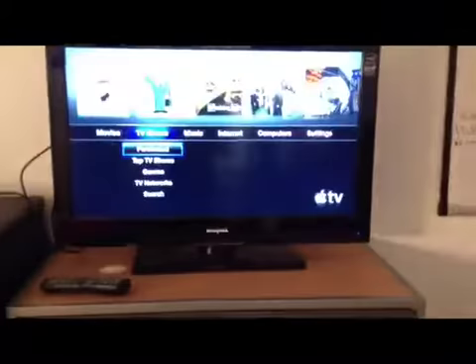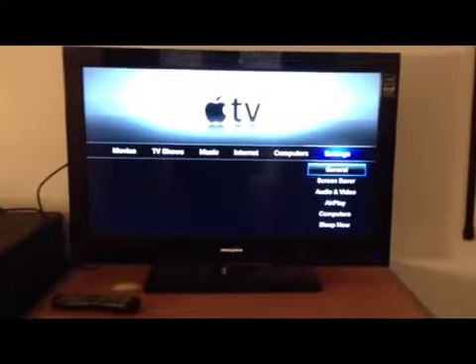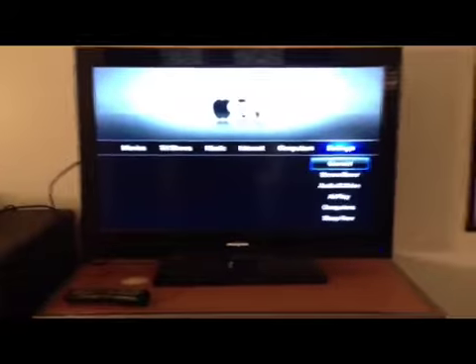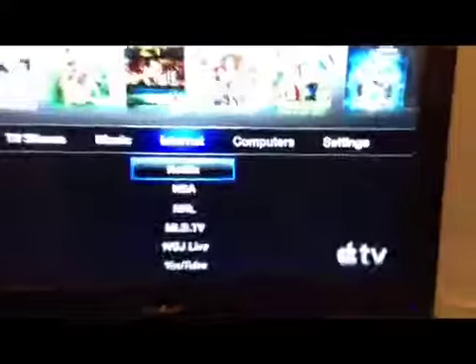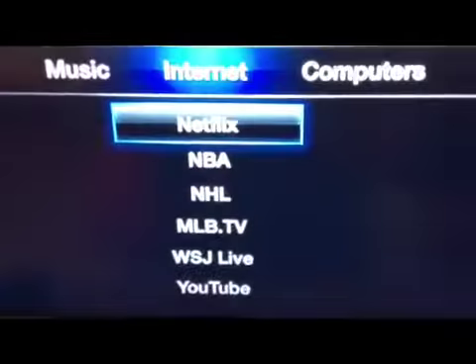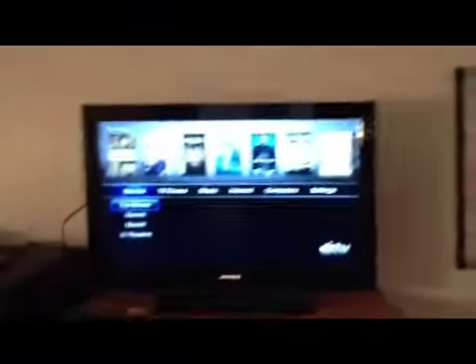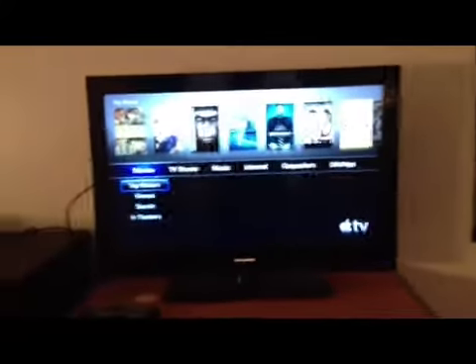There are a couple of extra settings you can change to make it more yours. Basically, for the use of the TV of course you have the internet section where you've got stuff like Netflix, NBA, NHL, MLB, Wall Street Journal, YouTube — all of that you can stream right here. But that is not the coolest thing about this Apple TV — I'll be back describing the coolest thing about it.